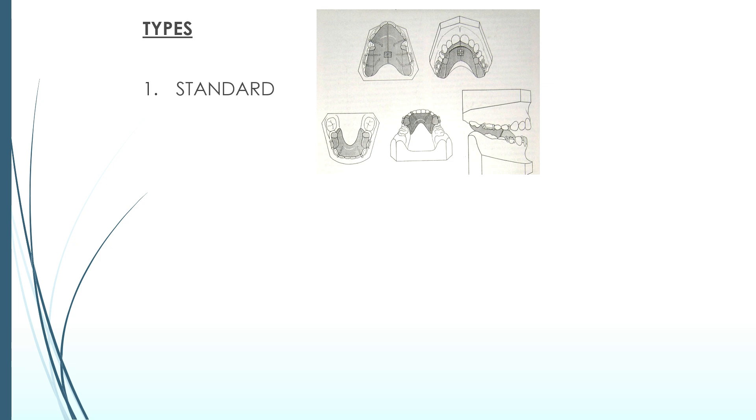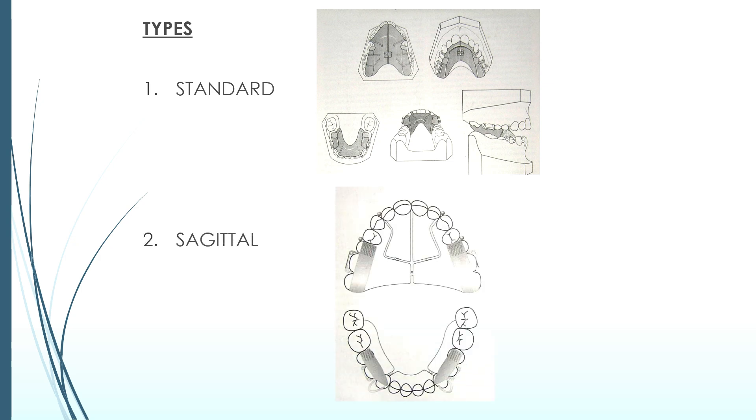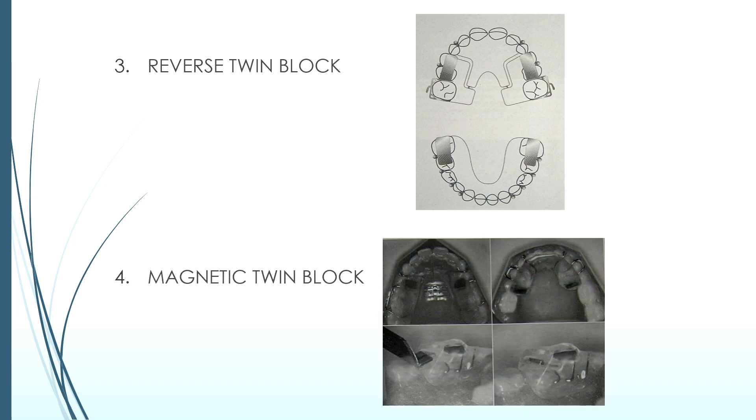Types of TwinBlock — there are four types: Standard, Sagittal, Reverse TwinBlock, and Magnetic TwinBlock.